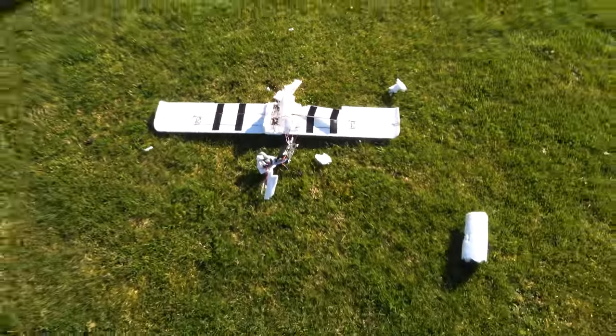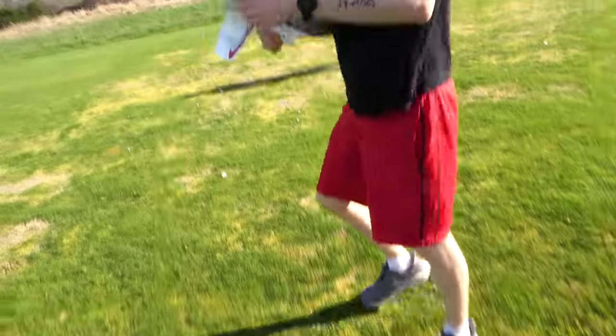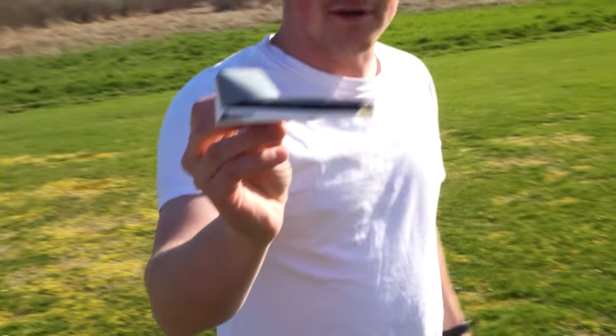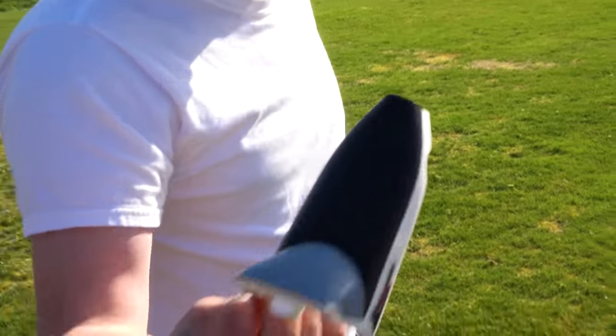Good job you backed up that footage earlier, huh? Hey, if anybody needs a spare canopy, this is not broken — hit us up, we'll send it to you. Mint condition.